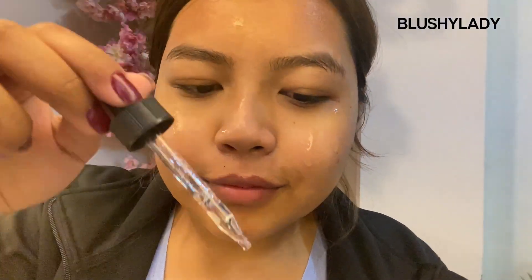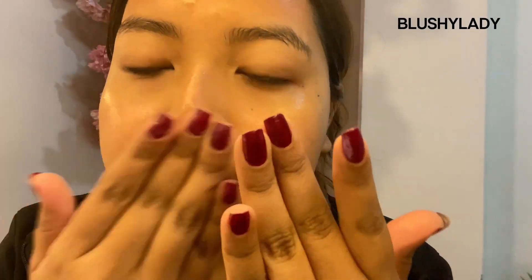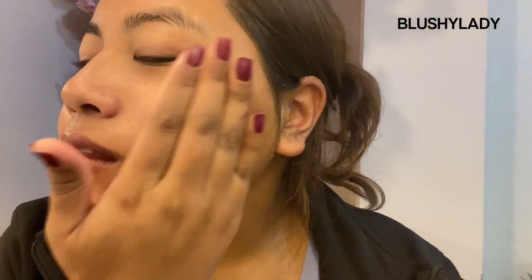The serum has hyaluronic acid and vitamin E, which makes it really hydrating. It brightens up my skin a lot and has helped me to fade some of my scarring on my face. It is a really mild and really good serum if you are a skincare beginner, and on top of it, it also helps to boost your collagen.